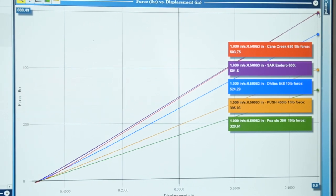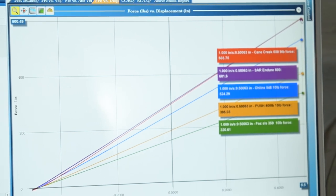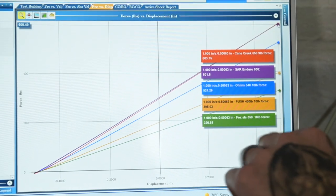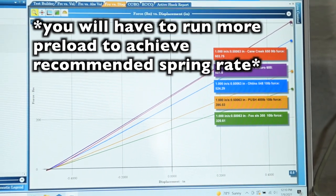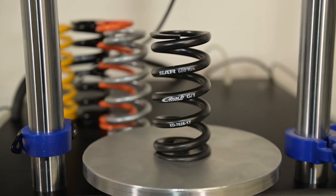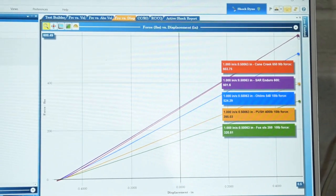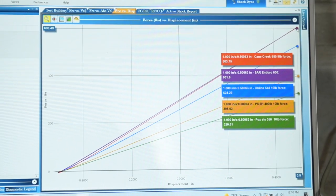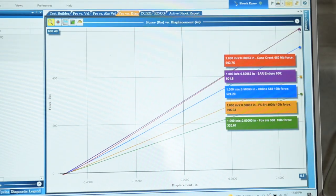We've rated a Cane Creek spring, Super Alloy Racing, Oliens, Push, Hyper Coil, and Fox SLS on the dyno. The Cane Creek spring was supposed to be a 650 pound spring - it dynoed at 603 pounds, so you're going to have to run some preload on that one. The SAR spring was supposed to be 600 and rated 601, right on the money - you can run zero preload. Oliens had a 548 pound spring that dynoed at 524. The Push 400 dynoed at 395, right on the money.